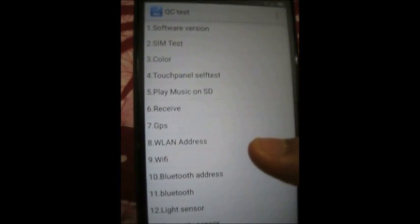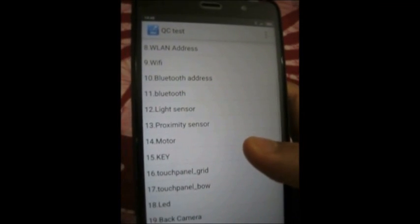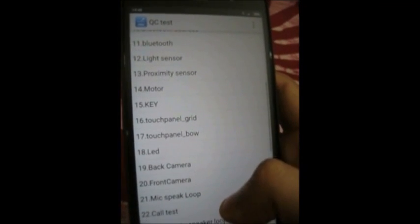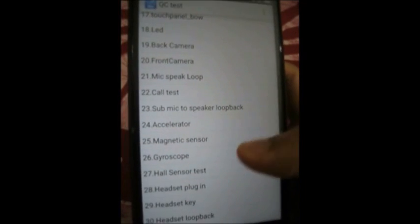Inside the CIT menu, you will find a list of all the sensors and many hardware components of the phone made accessible for testing. Find and select the gyroscope tab.